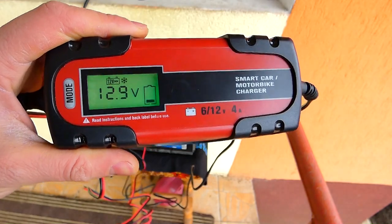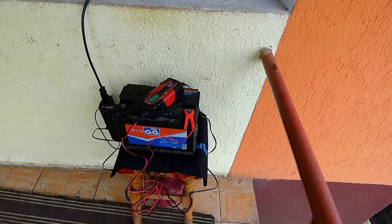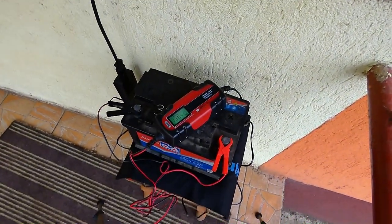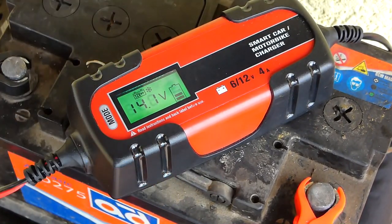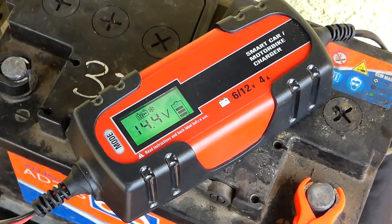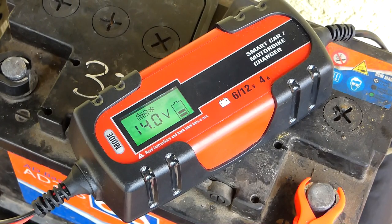Mi-apare 12V, 8V. Las chestia asta să se încarce singură. Dăm un pic de zoom — 14V, bateria are curent ea, am pus-o numai pentru test. Asta nu înseamnă că s-a încărcat atât de repede — înseamnă că bateria de fapt avea curent, și el a început să încarce și la un moment dat o să apară că e destul de plină.